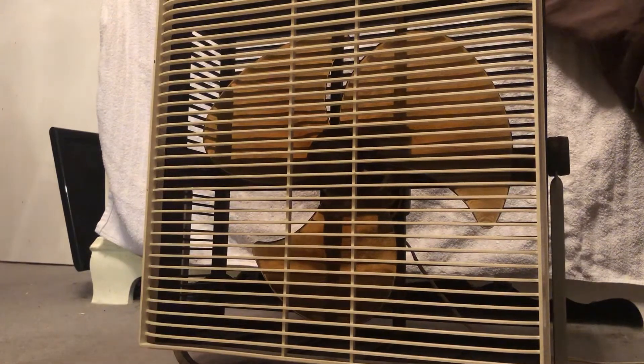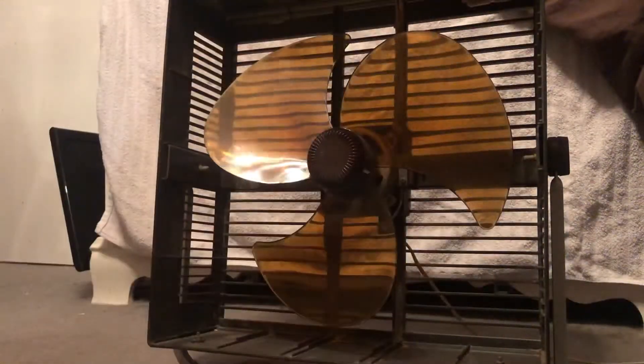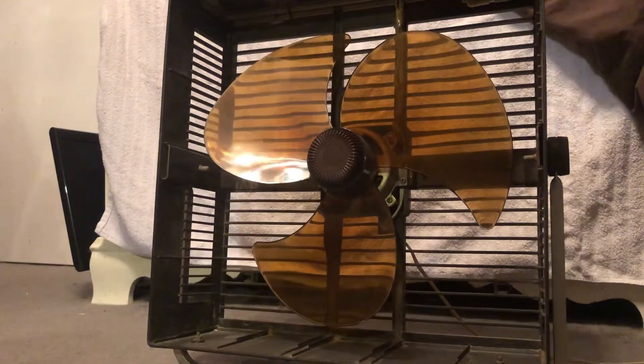You can actually pull the grille off without undoing any screws or anything — all you do is just pull, and that's it. It's held in there by friction. And there's the blade up close with the motor.